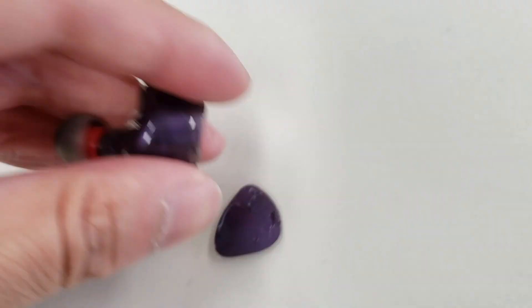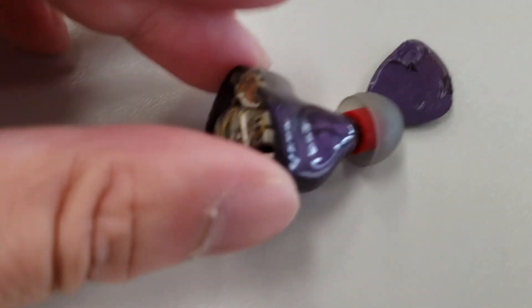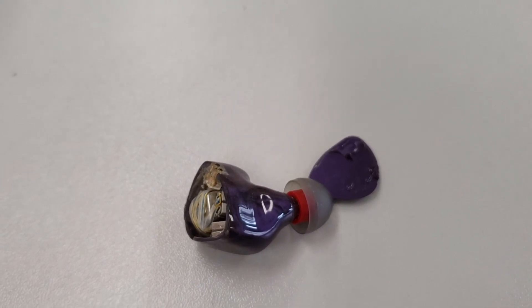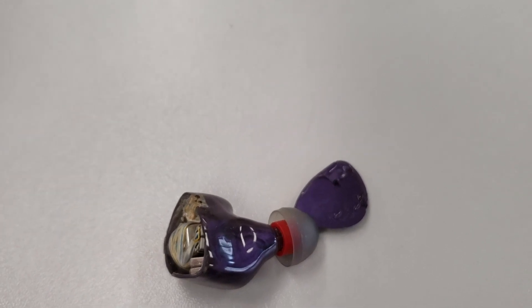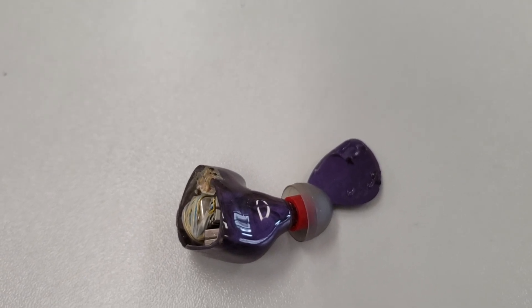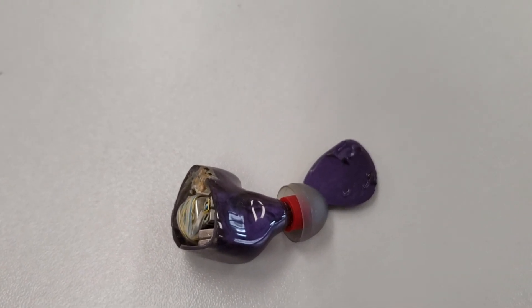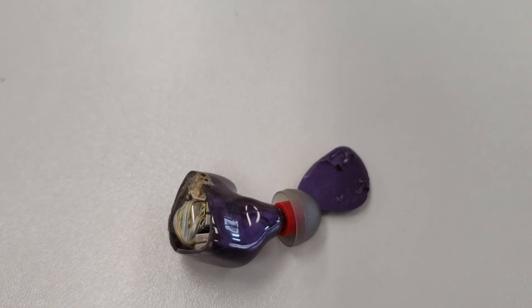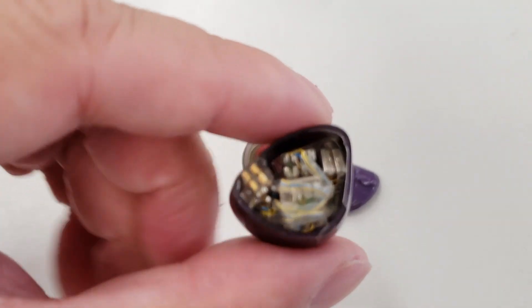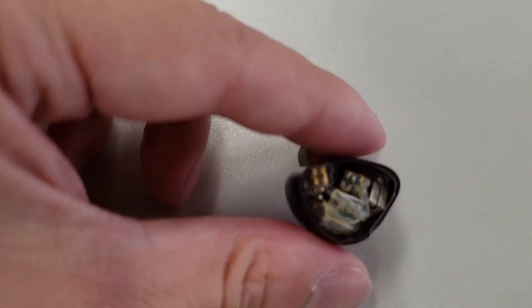Coming to the next part of the video — one of the days that I went to work, sadly the right side of the IEM actually fell onto the floor and it made a crack. This is what it eventually looked like when it fell onto the concrete floor. I think the reason this happened is that since I'm sometimes changing cables quite often, the connector part came loose. This is now what it looks like internally from inside the Empire Ears Zeus — you can see the drivers and all the cables connected. Since it was quite damaged with a big crack on the right side, I needed a solution.